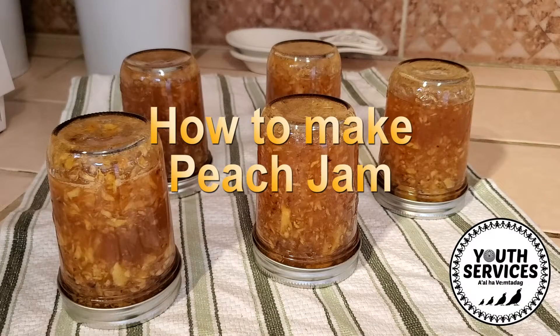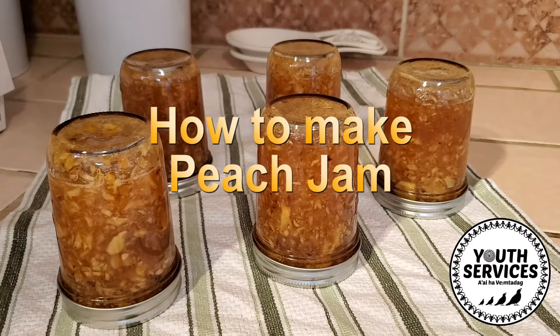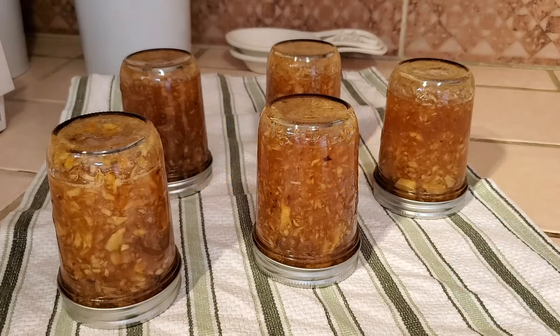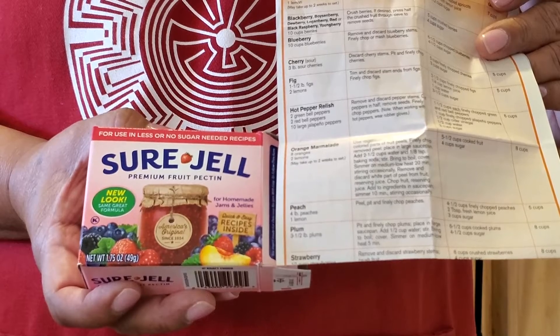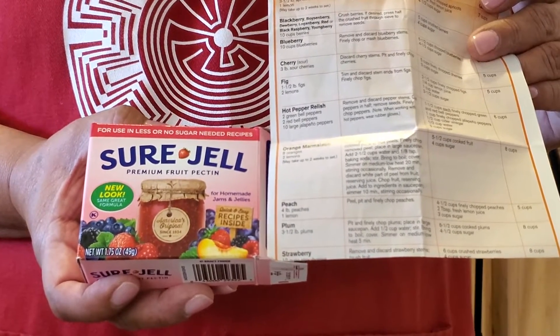Hello, this is Lauren Scabby with Youth Services, and today we will be learning how to make peach jam. We use the Sure-Gel recipe — be sure to reference the cooked jam peach recipe.